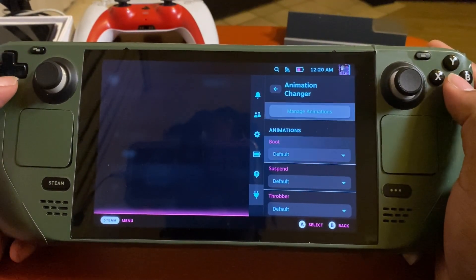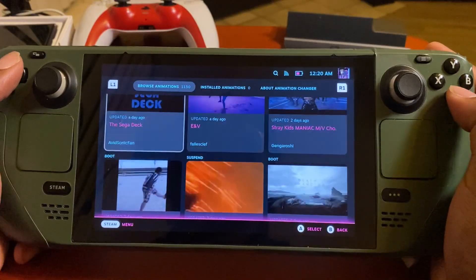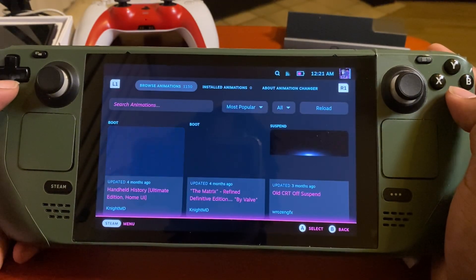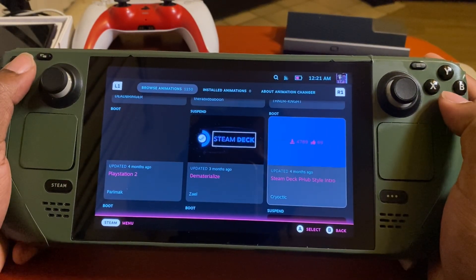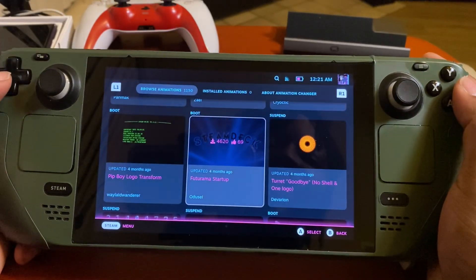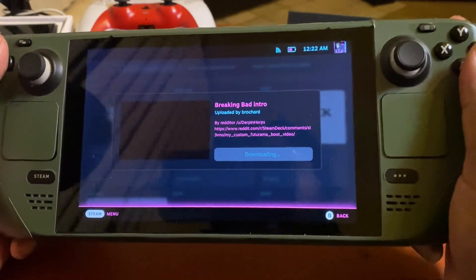So we're gonna go ahead and see what the Animation Changer does — looks like you can change the boot animation. They have a Sega one, which is really cool. Going to Most Popular — there's a PlayStation 2 one, there's a Steam Deck PHub one — oh my god that can't be what I think it is — and it has a sound with it too, that is so petty. They've got Futurama too, these are actually really cool. If you don't think I'm about to get the Breaking Bad intro for my Steam Deck, you're wrong.